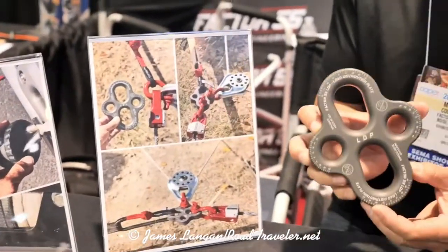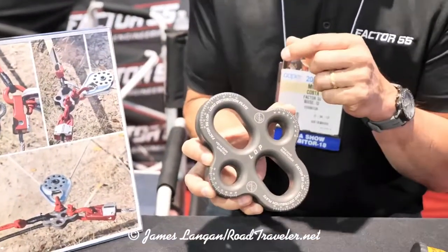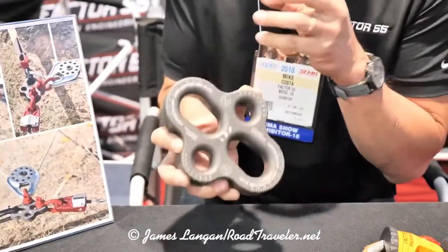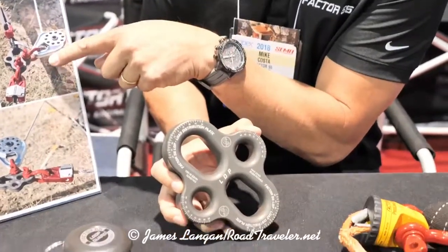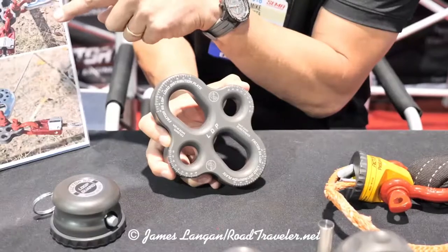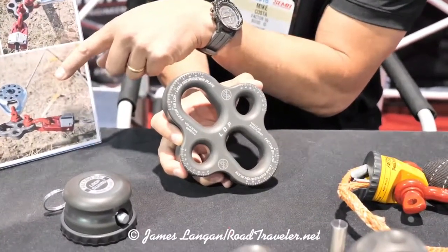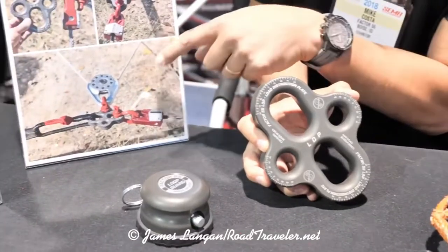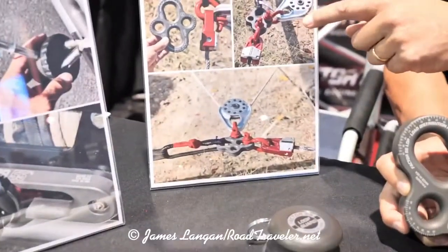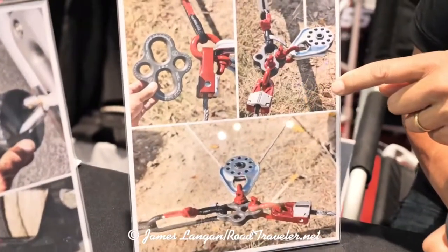A better design is a load distribution plate where shackles can self-align to the loads, and all the loads can be collected on the central point as we've shown here. There are many times when you're going to find you need to run a snatch block or a second winch line, and these images here reflect a possible usage scenario of the load distribution plate.